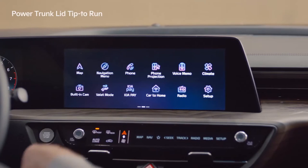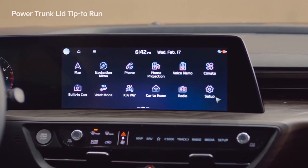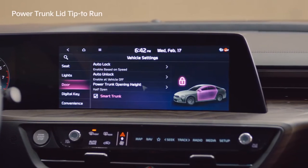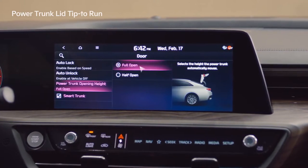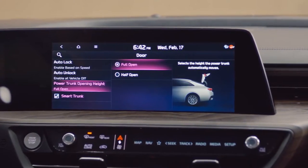On the infotainment system screen, go to Setup, Vehicle, and Door. In the door menu, tap Power Trunk Opening Height to select half open or full open.